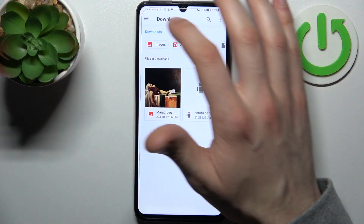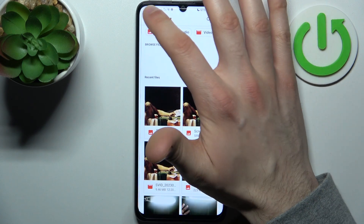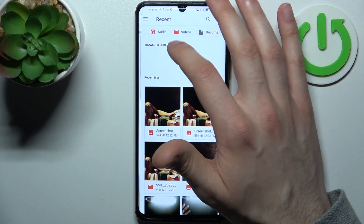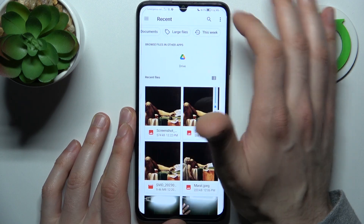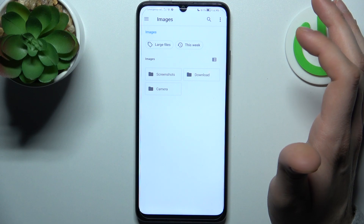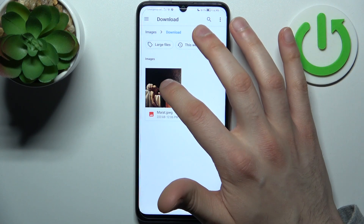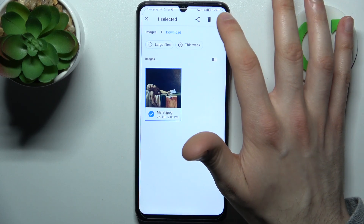You can transfer files such as images, audios, videos, documents, and large files. For example, let's transfer an image. You just hold your finger on the item which you want to transfer, then tap on the three dots.